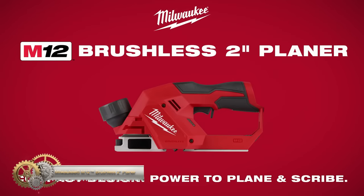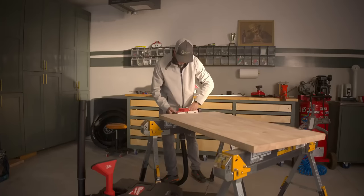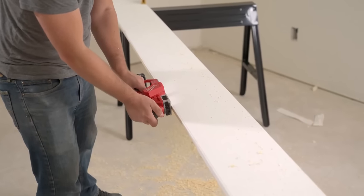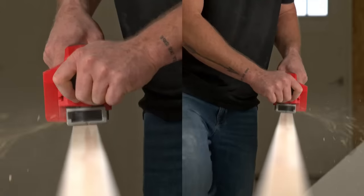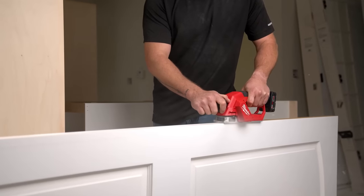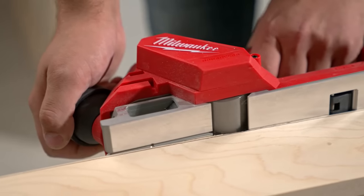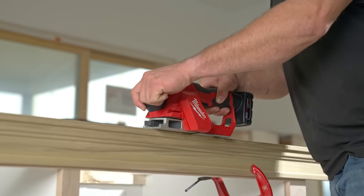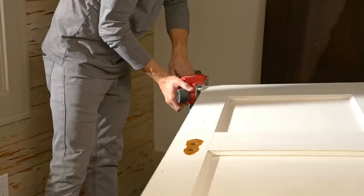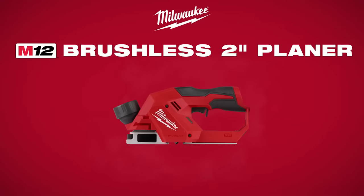The Milwaukee M12 Brushless Planer is the perfect tool for finished carpenters and remodelers, delivering the power needed to plane and scribe soft and hardwoods in a compact design. This planer can remove up to 5/64 inches in a single pass, and its dual-sided shavings port provides greater flexibility in directing shavings to either side of the tool. The planer's 2-inch wide shoe is optimized for common applications like scribing and planing doors, while its 14,500 RPMs and two blades on the cutter head deliver a smooth surface finish.